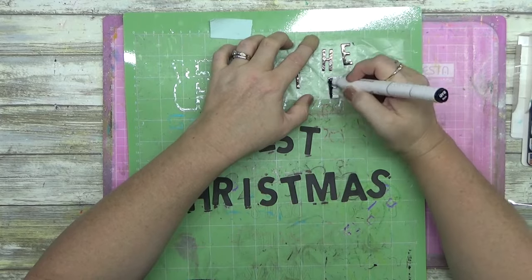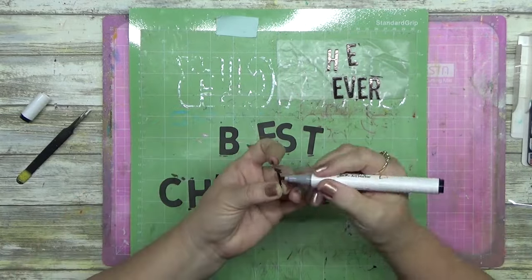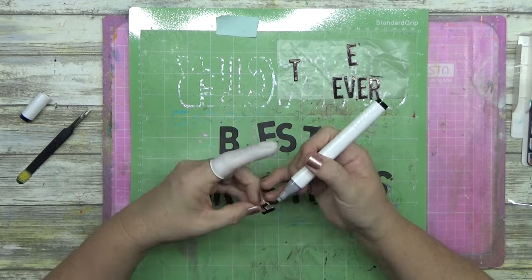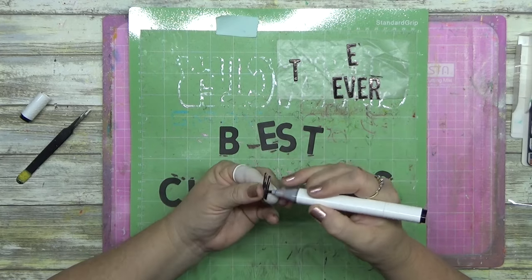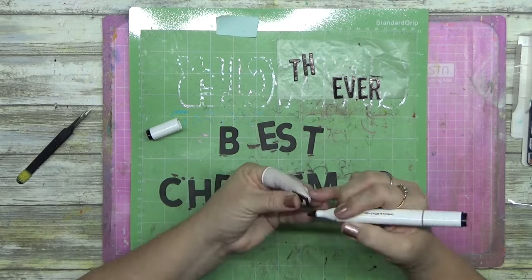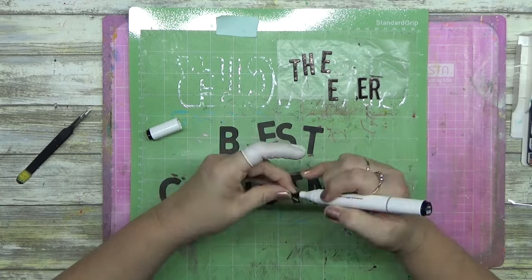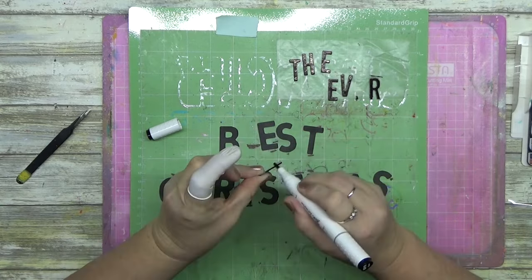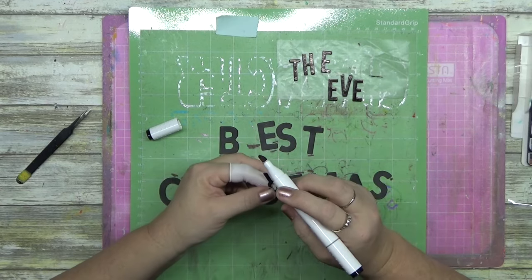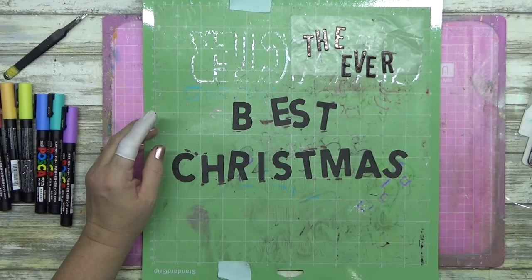I pulled out my Montmartre alcohol marker and I'm going around covering all my letters. You may notice from yesterday's video that the title was 'The Best Bit of Christmas,' a cut file from Petri Cut Files. This is the innards from that particular cut file — 'Best Christmas.' This is what I mean when I say stretch a cut file. When you cut one cut file, you can actually get two titles out of it. If you're prepared to use some figures with your inner pieces from your cut file, you can create two titles with one cut file — it's a more economical way of doing it.